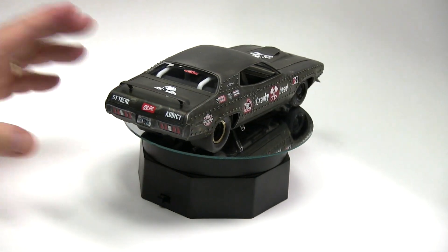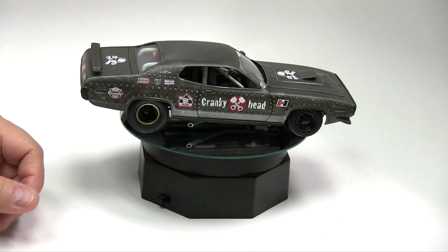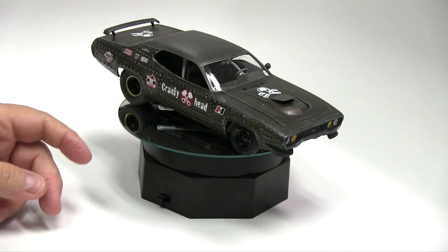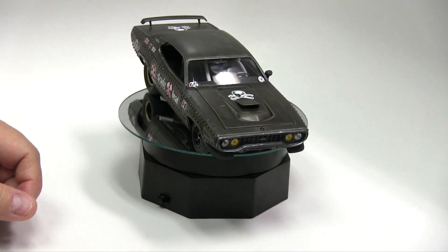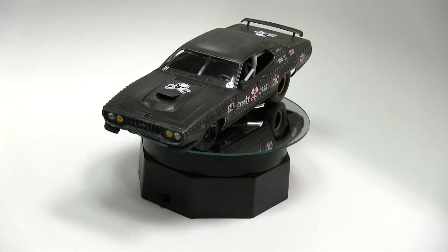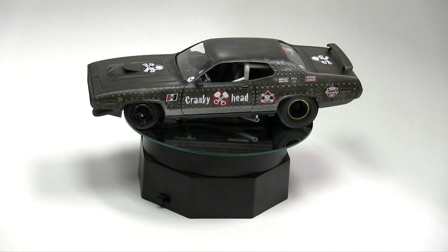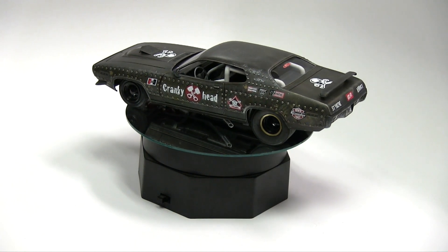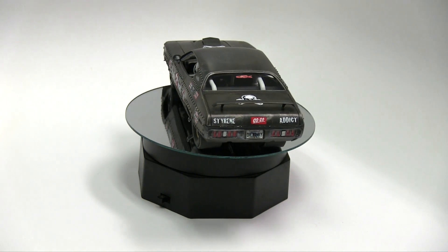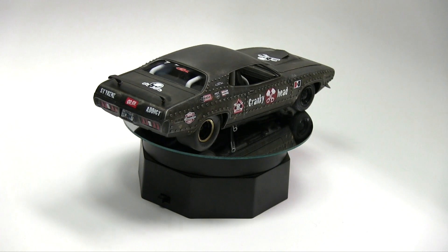The Blues Rat has landed, so this was perfect timing — this one is in the bag, so to speak. I'll probably talk a little bit more about it later in another video, but we're ready for the Blues Rat, my friends. We hope you enjoyed, from the very beginning, watching not only the show but in particular this build, which to me feels like it went on forever and ever.